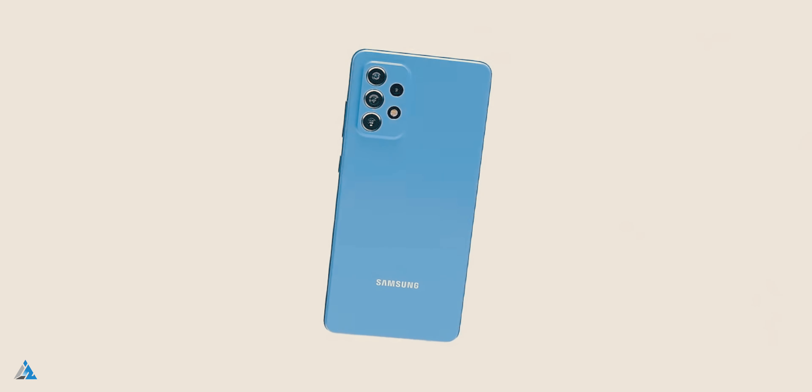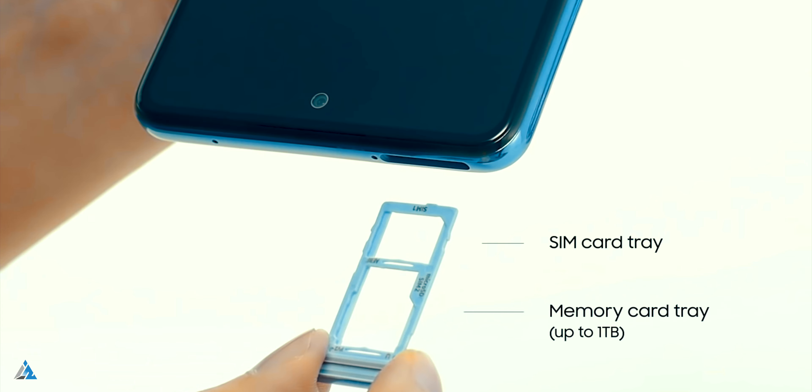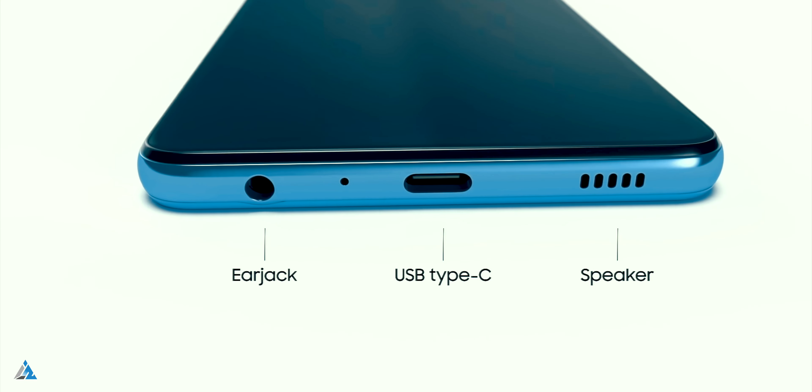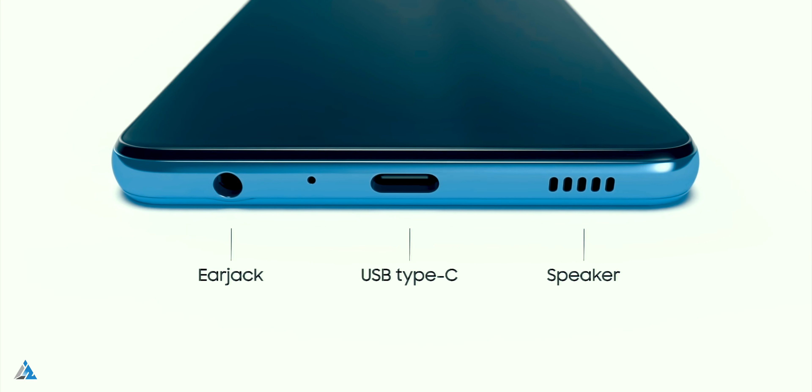They have followed this build and design on the A52 as well. There's a noise cancellation microphone with a hybrid SIM tray slot on the top, and at the bottom there's the 3.5mm jack, USB-C port, speaker grill and a microphone hole.